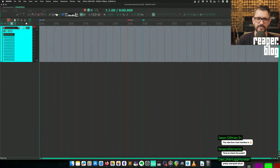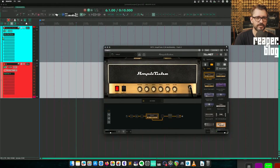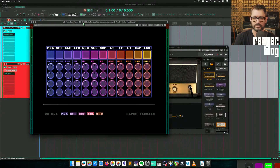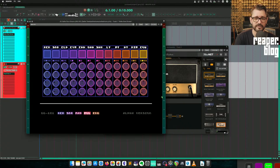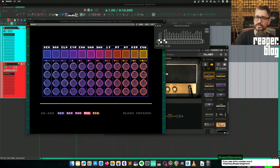It can't multi-out yet — well, actually, I think that is actually implemented now. I think it wasn't before today. So it looks like it can — you just go to the routing thing here.